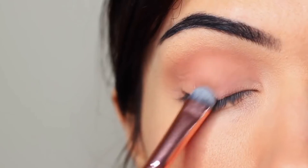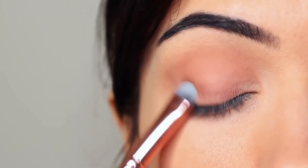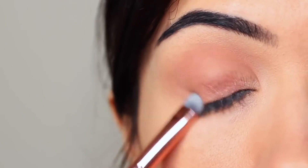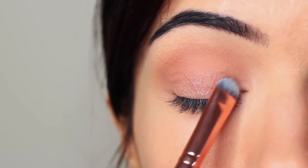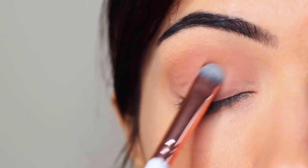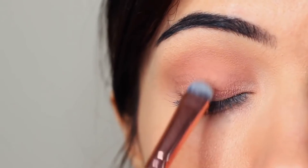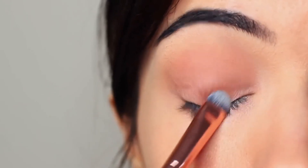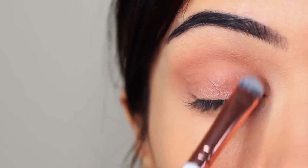You want to very slowly build this up, applying a little bit of shadow at a time until you get the depth of color you want. Pay close attention to the lash line, because this is where you want the majority of the shadow to be, blending upwards until it reaches the crease.